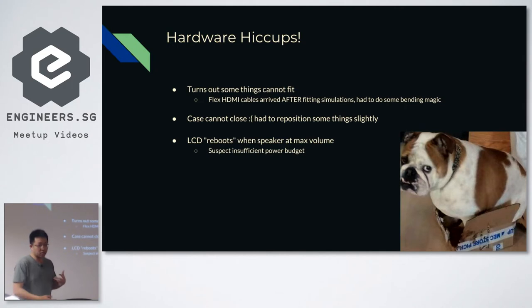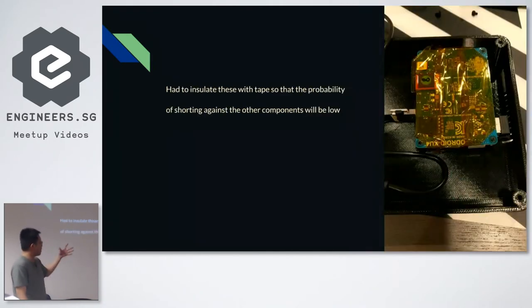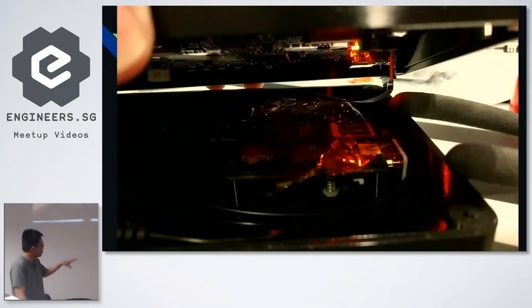The LCD, even though I allocated quite a fair bit of current to it, resets itself whenever the speakers are turned on too loud. The flex HDMI connector sticks out on the left side. I also had to insulate the rear of the Odroid because it could potentially touch the LCD and other cables running behind it. It was really tightly packed — I could only open it about 15 degrees before the cables were limiting its angle of opening.